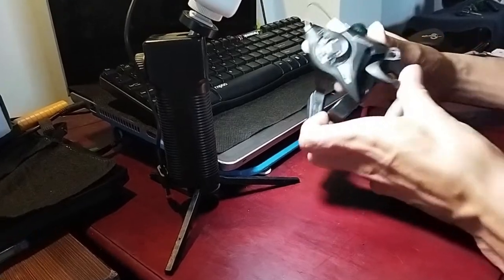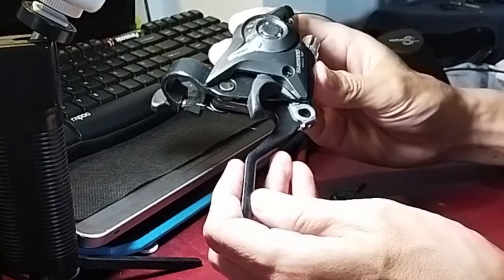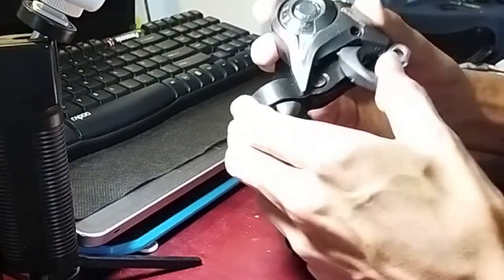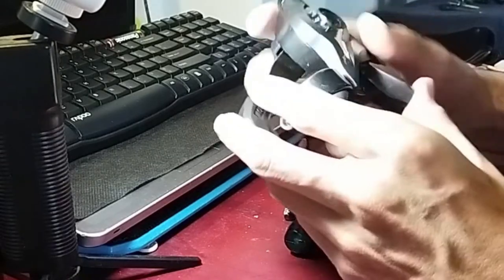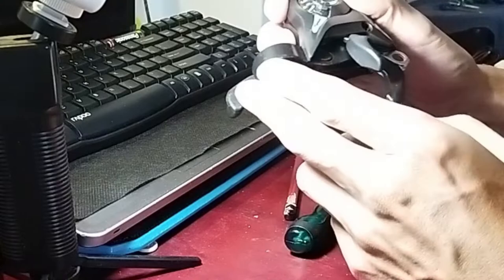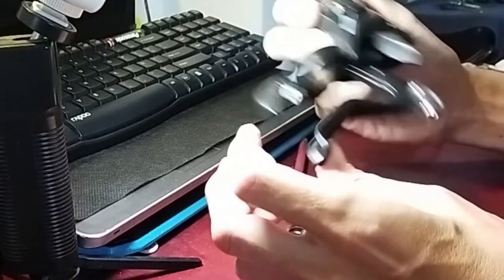Hello everyone! So this is the counterfeit Shimano shifter. This is a combined unit — you have a shifter for the gear to change the gears, and you have the lever for the brake.